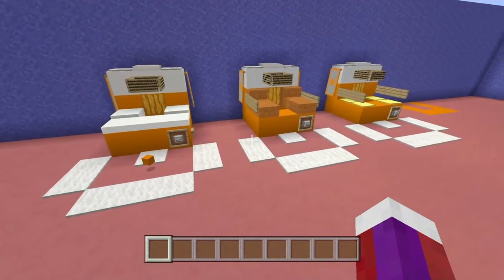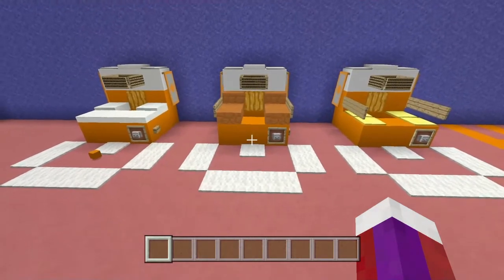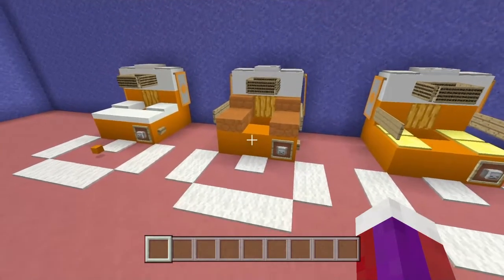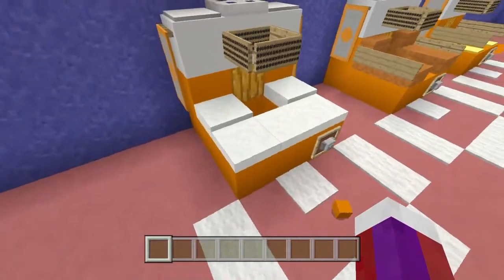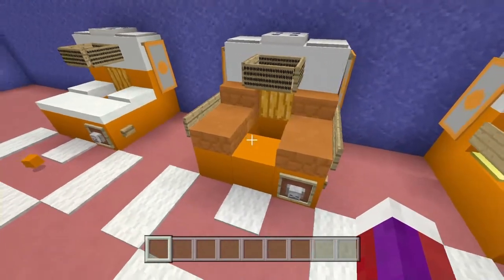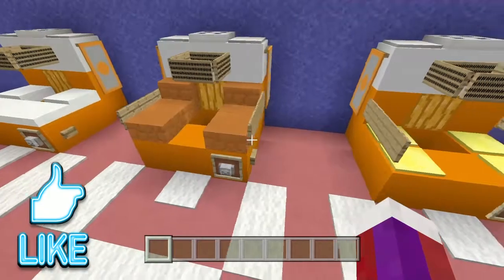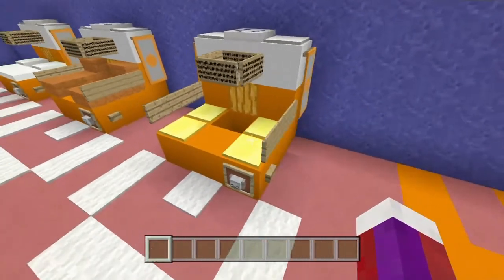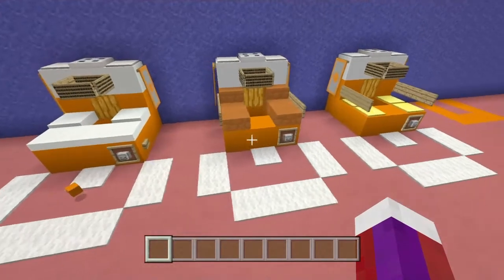I have three designs here for you — let me know down below which one you like better. All of these work and they're all a little bit different. This one uses snow layers around it. This one uses red sandstone slab and stair with a sign off the side. And this one uses weighted pressure plates with signs off the side. All of them are very simple and all of them work.